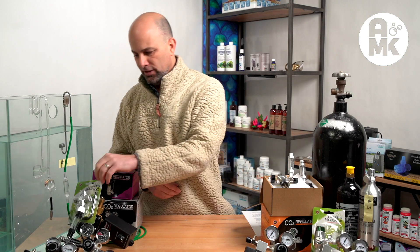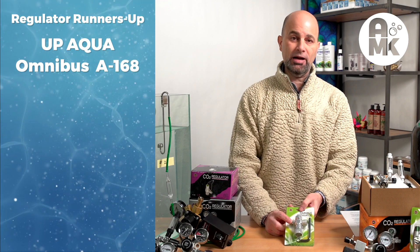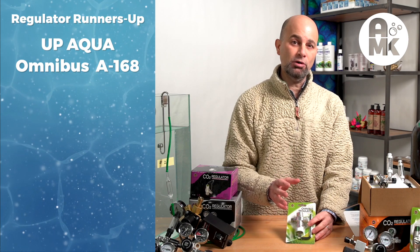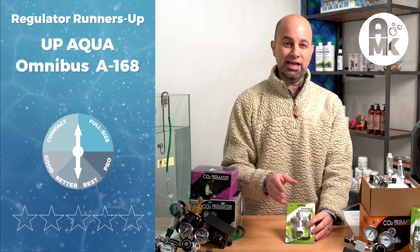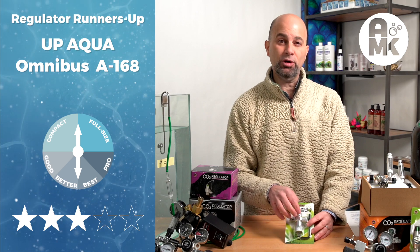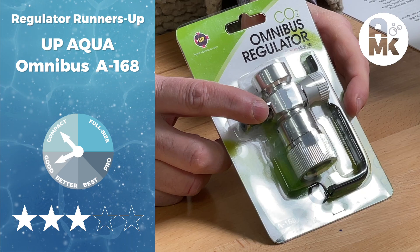The first runner-up is the Omnibus Regulator by UpAqua — the A168 regulator. Let's stop right there: this is not technically a regulator. It's a high-pressure valve that can be used side mount, top mount, and small bottle mount. Under the guise of 'any CO2 is better than no CO2,' this has to make our rankings. At only $34, once you set it, it doesn't matter what the pressure of the tank is — it'll stay. You won't get tank dump. It has a good valve, much better than the basic valves in some kits. The disadvantage is you can't upgrade it, but it's a solid entry-level valve at a great price point — our best compact good category pick.